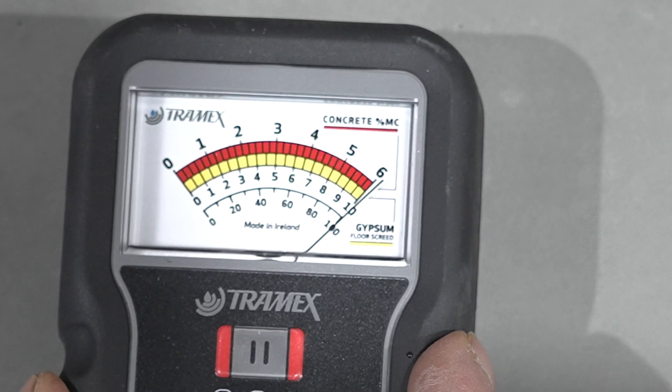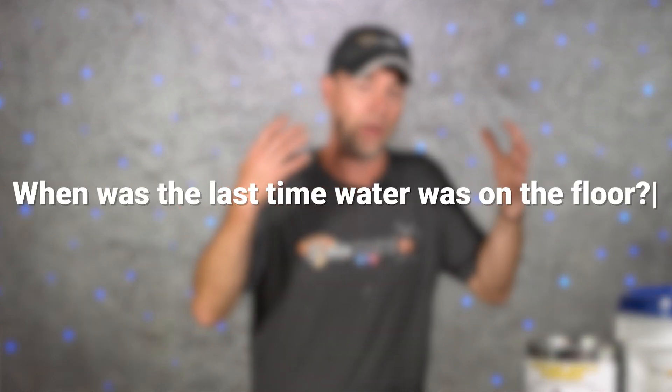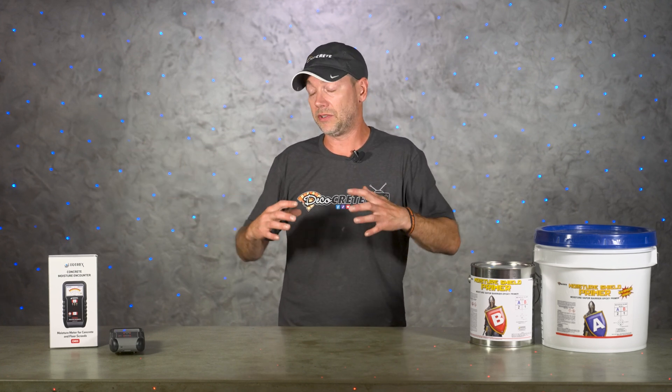Another situation is if the floor has been recently saturated with water. A common scenario: you show up to a customer's house for the estimate, do some testing, and your meter is just pegging off the chart. Assuming the floor is old enough to coat, the next question to ask is how long it's been since they had water on it. Don't just walk away — ask when was the last time they had water on that floor. Using large commercial dehumidifiers can really speed up drying time in this situation.